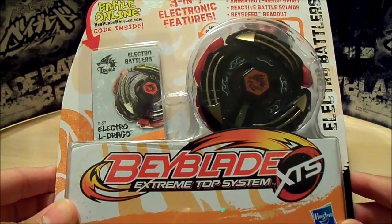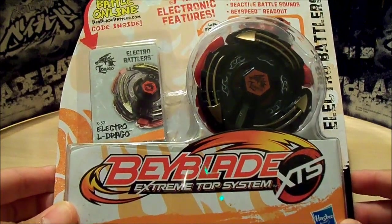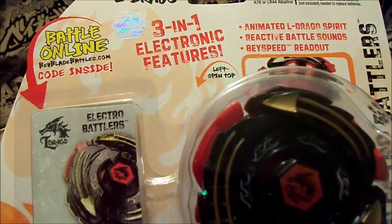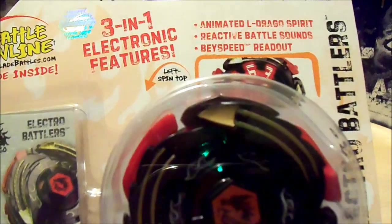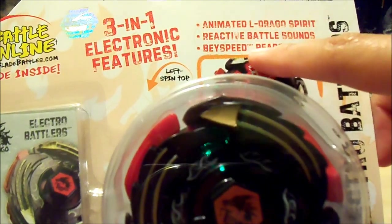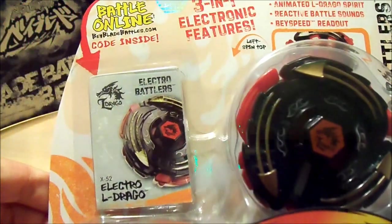This is Electro Eldrago. It's kind of like the Galaxy Pegsis one, where it has 3-in-1 features: the animated Eldrago Spirit, the battle sounds, and bass speed readout. That is the front of the box.